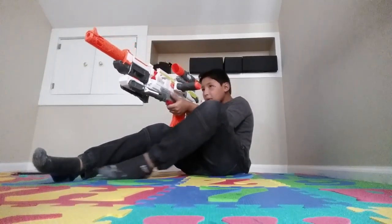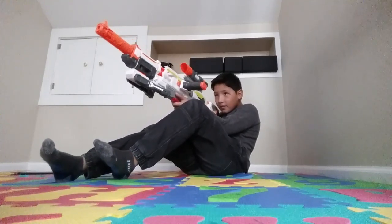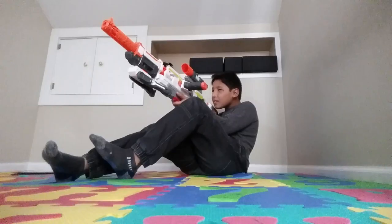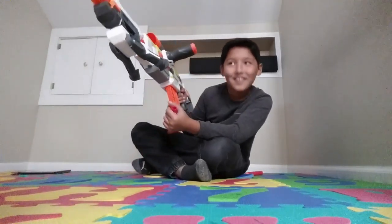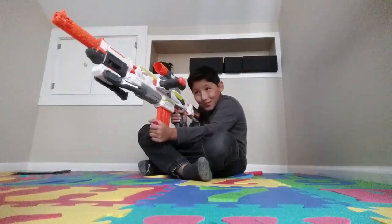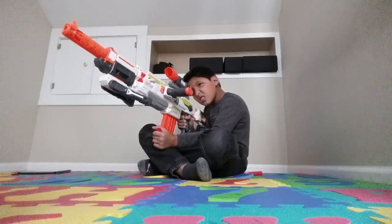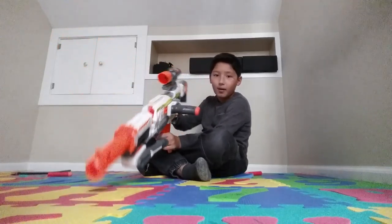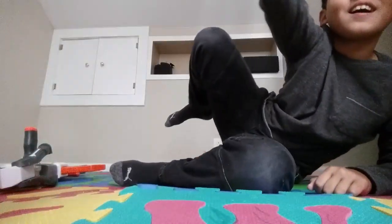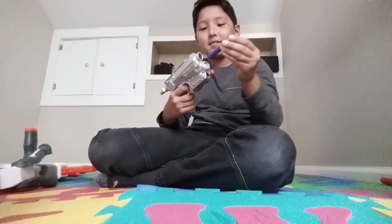Aw, that didn't hit me! I'm out — I'm out of bullets.